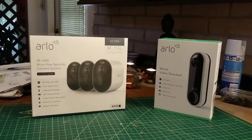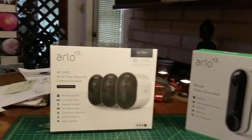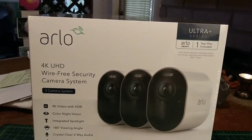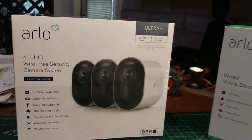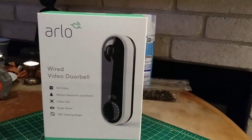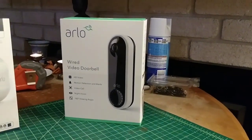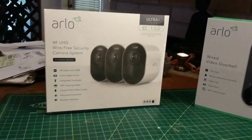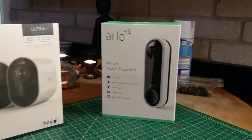Hey everybody, it's MTK on the MIC. I just picked up the Arlo Ultra System 4K UHD wire-free security cams and the Arlo wired video doorbell. Today I'm going to do some unboxing of this and maybe some footage of the installation as well.